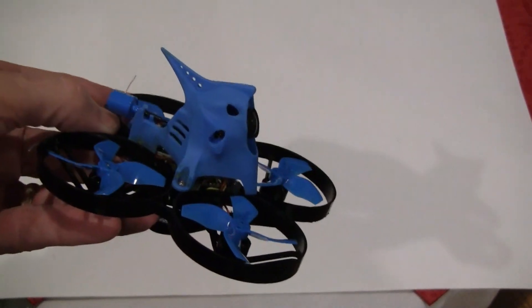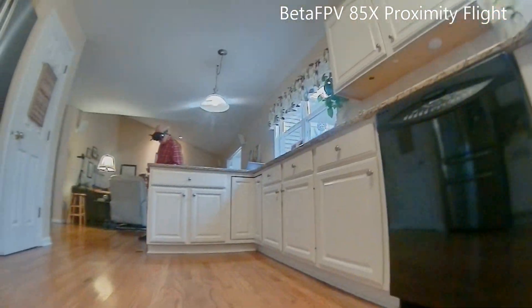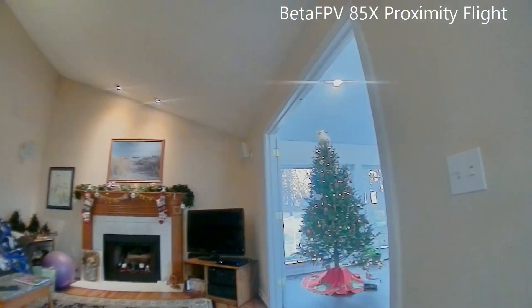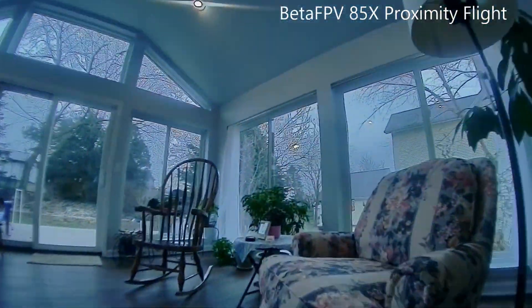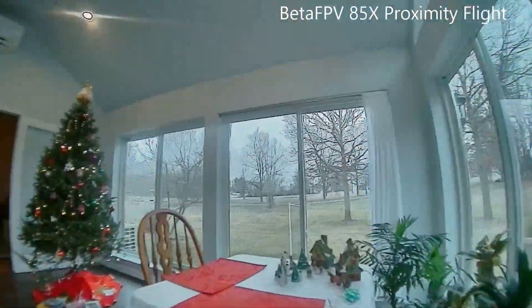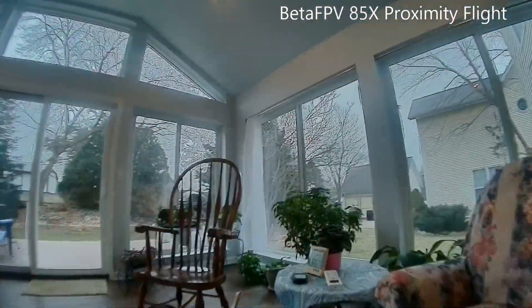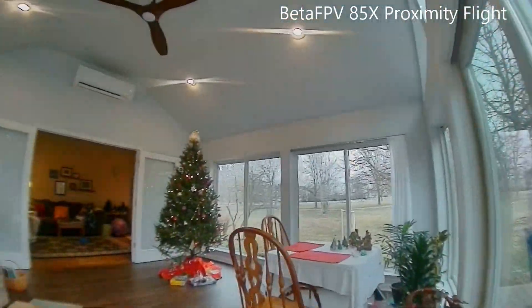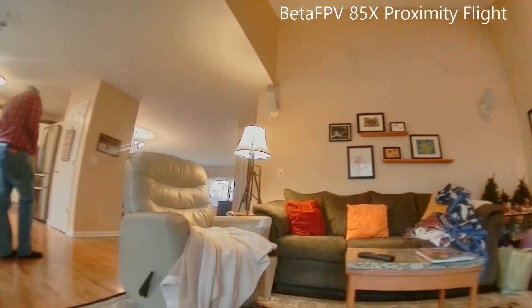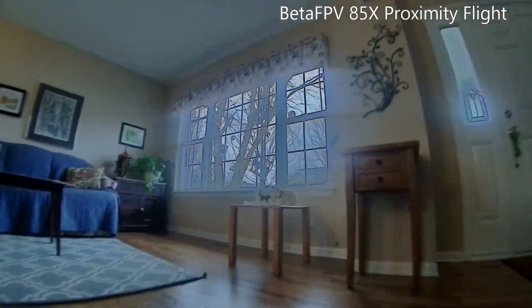Now let's put some goggles on and see how it flies. I'm flying the 85X around the house in a slow manner — it's called proximity flying. I have the camera tilted down a little bit so it's looking straight out, so you can fly slower. It's just fun flying around the house and trying to miss everything. The 85X and the 75X fly pretty similarly around the house like this. I think if you hit something, you'd notice it more with the 85X since it weighs 10 grams more, but they're both able to hit fairly small gaps.